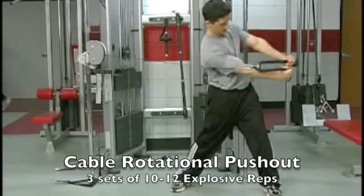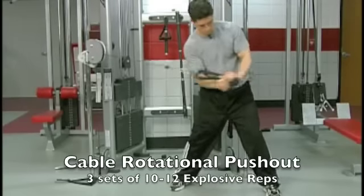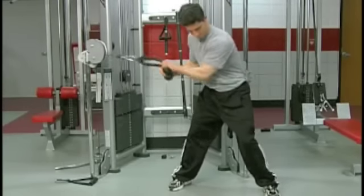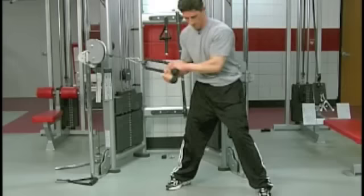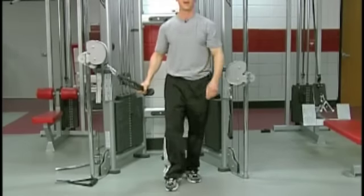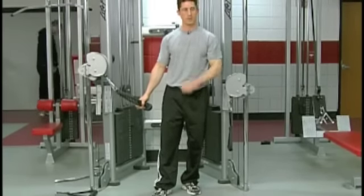Get some power into it. That's your cable rotational pushout.